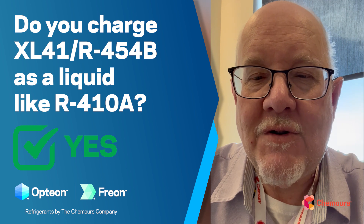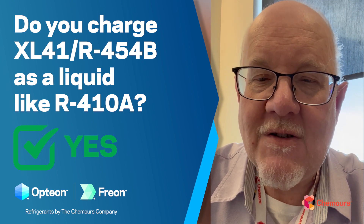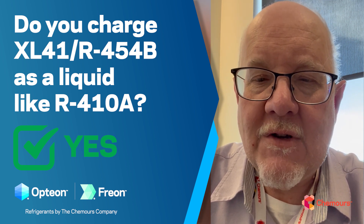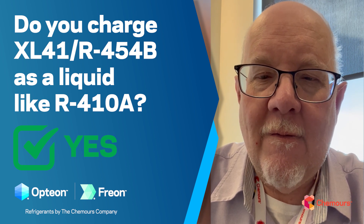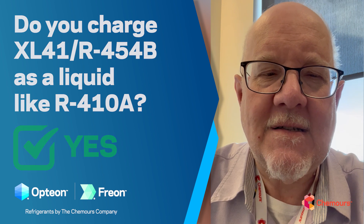Best practices say you want to take liquid out of the jug when charging. Use the dew point when setting superheat — all of those good practices we want to maintain as we go from 410A systems to 454B systems.